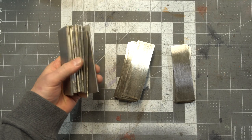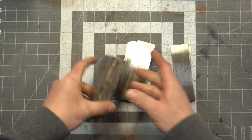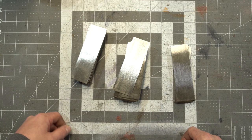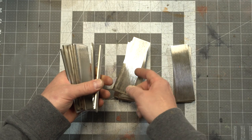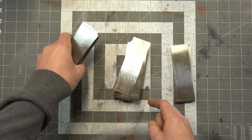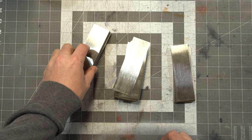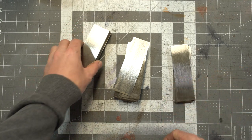I'm going to attempt to make some W's, which is basically the basis of a lot of different mosaic patterns. Essentially what we're going to do is, after we have these cut out and cleaned up, we're just going to alternate layers between the 1080 and the 15n20. And then once we have our desired billet height or thickness, we're going to MIG weld these together, heat it up, and then forge weld them together.